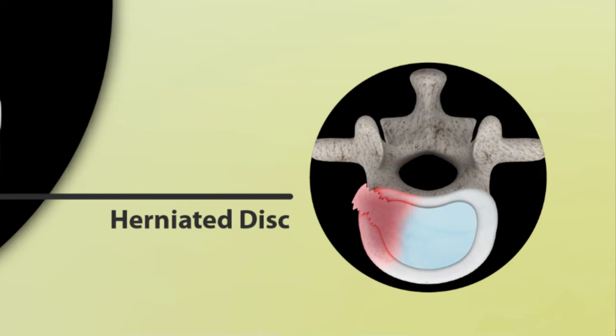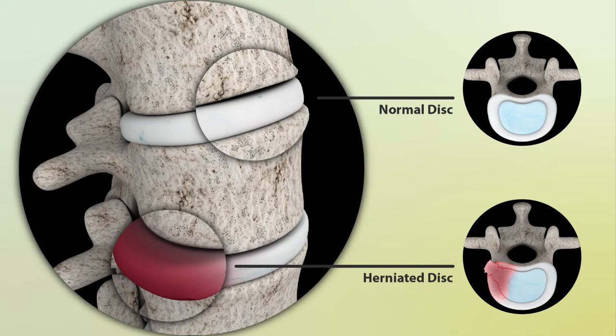Without a proper curve, the force of your body is transmitted unevenly, which can slowly damage the disc. Abnormal load over time can create very small cracks or fissures in the disc. It can cause a bulging of the disc, and those bulges can get bigger over time and lead to a herniation. So a proper curve is very important.